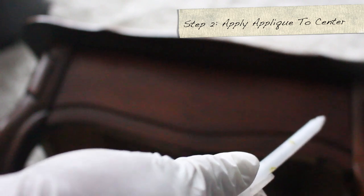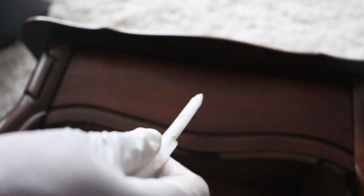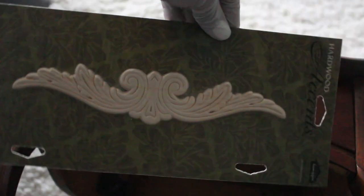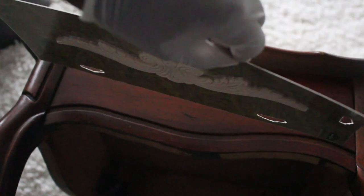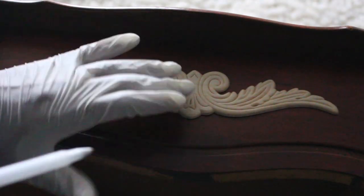Now that our surface is clean, we want to measure the sides of the table — two of the sides — and find the center. Once you find the center, just place a mark in the middle. I bought these wood accents called wood applique and they are pretty thin. I thought it would be a great idea to add more detail to the piece because it really was kind of plain.